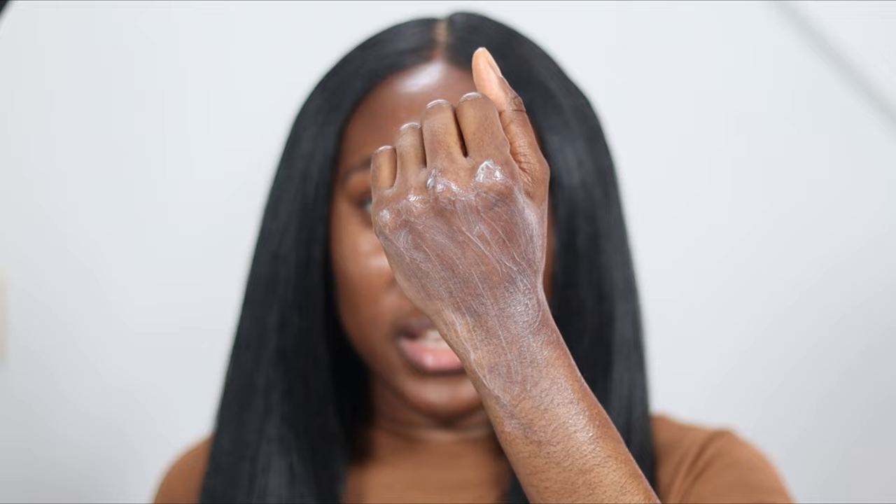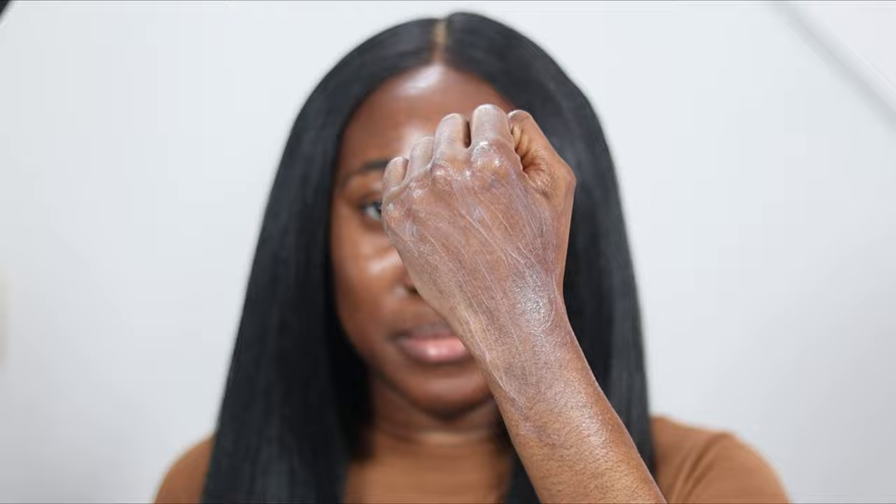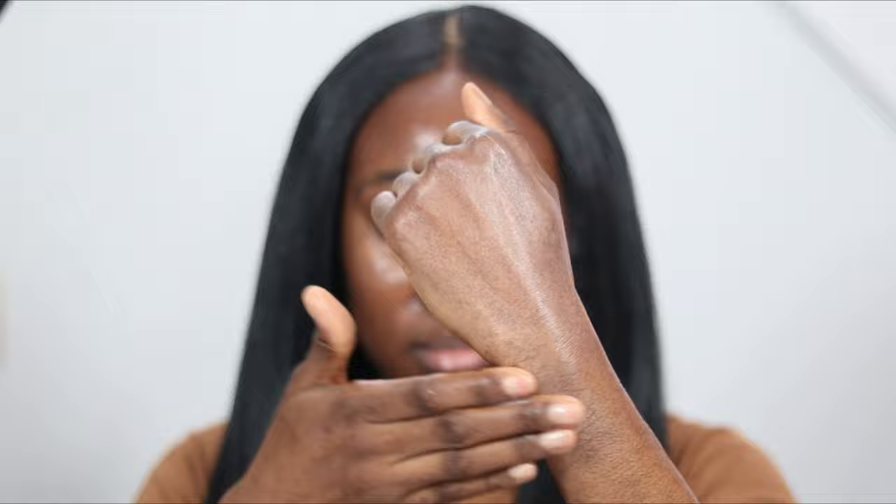I'm going to let this dry down because it's looking like it has a cast to it. I want to give it some time to sink in, then blend again. After being blended in, I don't see any shine on my skin — it's kind of soft matte in my opinion.